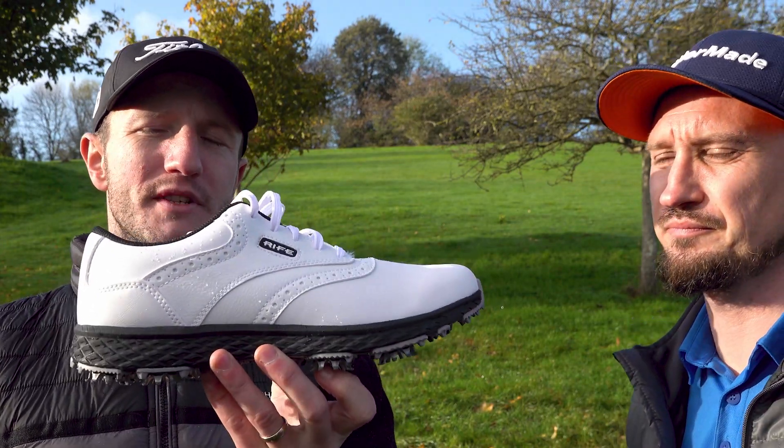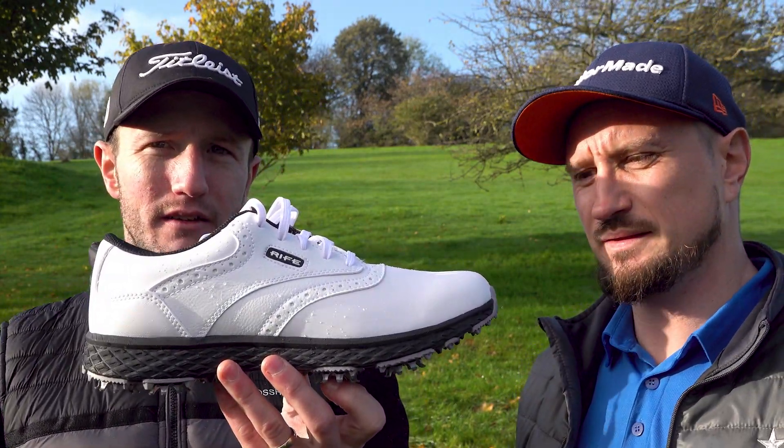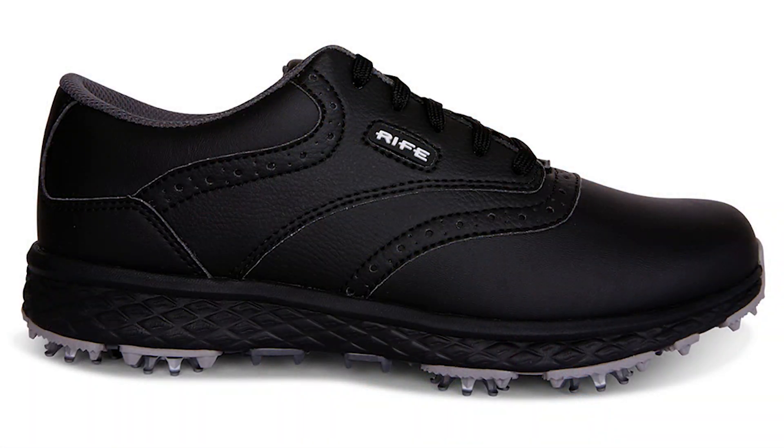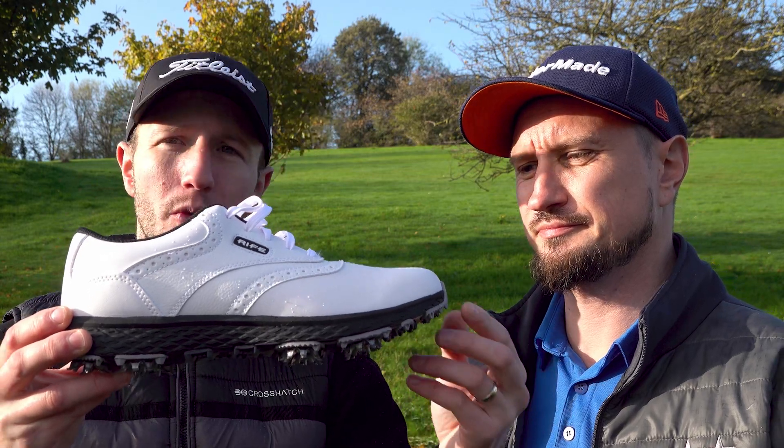These are also 100% waterproof and they give a one year guarantee. They are available in black as well — so just two colours in this particular style: black or white.